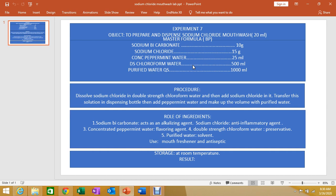Mouthwash has two types: therapeutic mouthwash and cosmetic mouthwash. Therapeutic mouthwash rinses and washes can be formulated to reduce plaque, gingivitis, dental caries, and stomatitis.